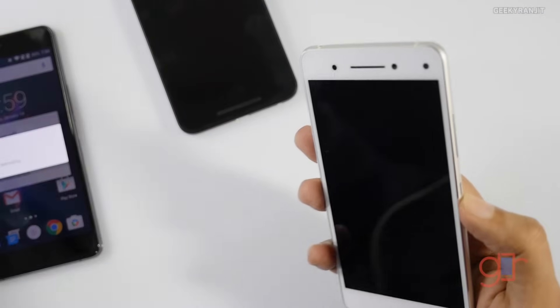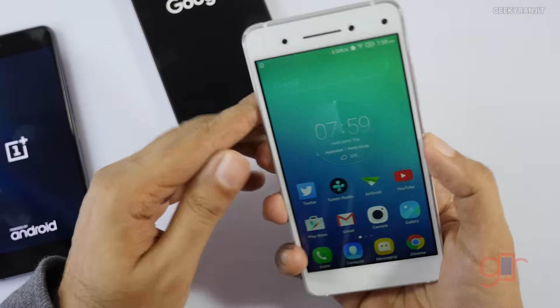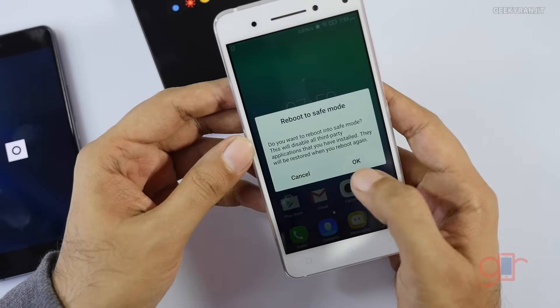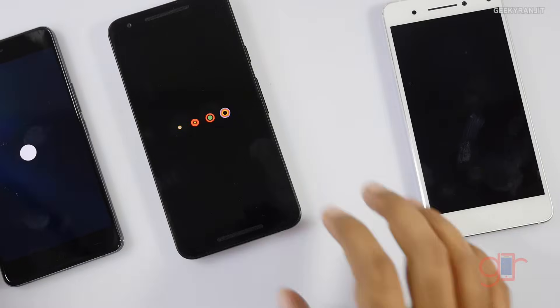Let me show you on the Lenovo Vibe S1, which uses a custom skin. Again, hold the power button for a couple of seconds, and it says 'Boot to safe mode.' So they are all booting now — let them boot and then I'll show you how safe mode works.